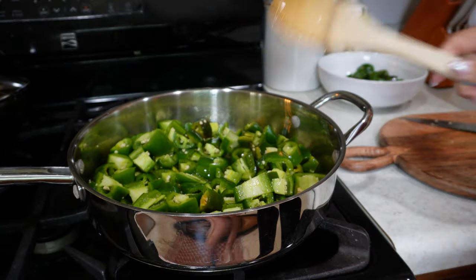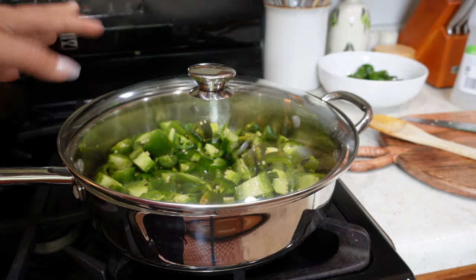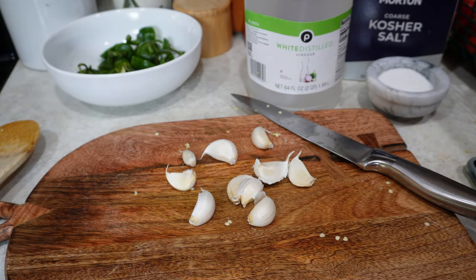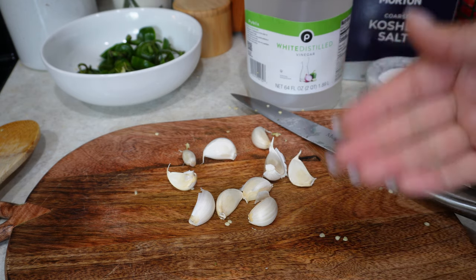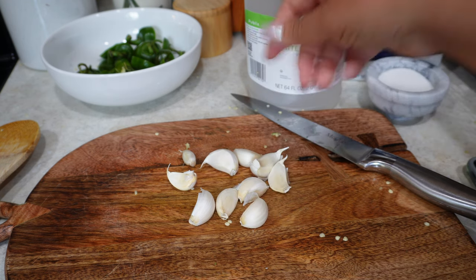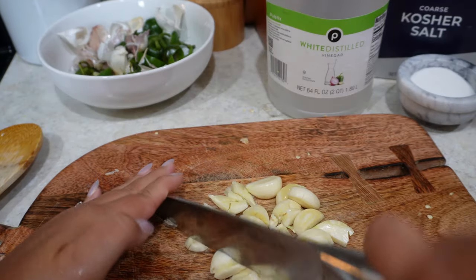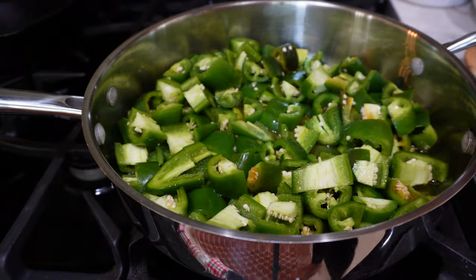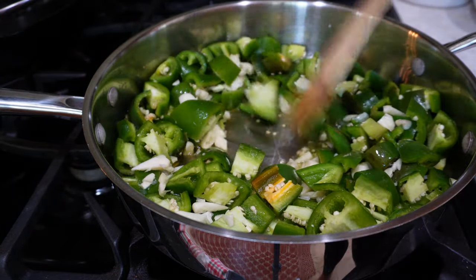I'm heating the pan on medium and once it's heated I'll add half a cup of olive oil, then in go the peppers. I'll let them get hot, then turn the heat down to low, cover, and cook for about eight minutes. While that's cooking I'm chopping up some garlic — I usually do about two cloves per bottle, which means I need twelve. I have eight here so I need to grab a few more. Just giving it a light chop since everything will be blended up anyway. Garlic is going in — cooking for another two to three minutes.